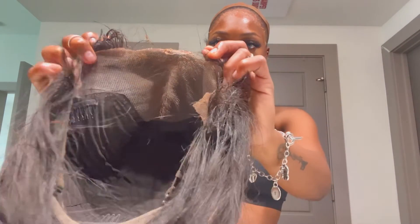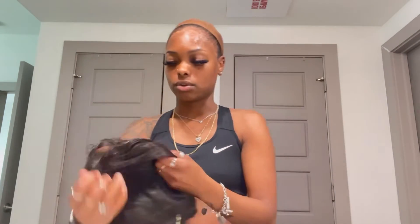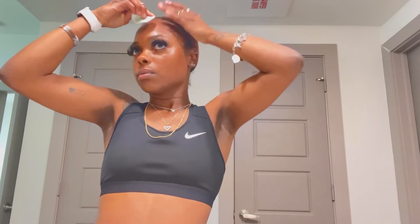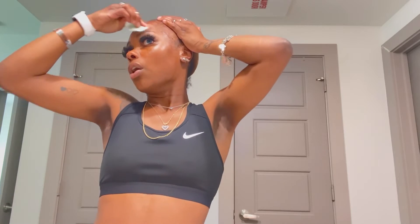A little residue came off on the wig — the rest of the residue is on my head, which is a good thing because I hate when there's so much residue on the wig. But that's literally how you take off your wig. All I do is get that little cotton pad and take off the glue in a circular motion. So basically all you need is three things to remove your wig.